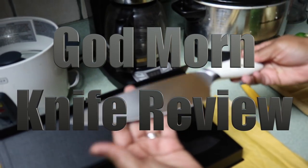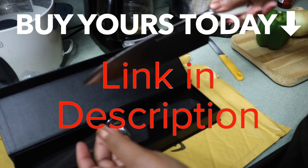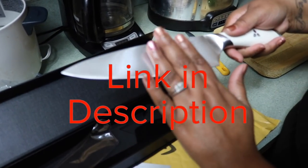It's nice and heavy, it feels like very good quality. The handle is nice and heavy for a sturdier control.